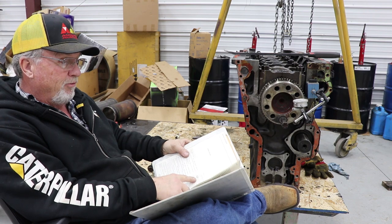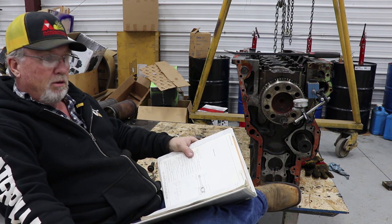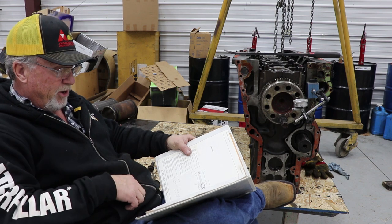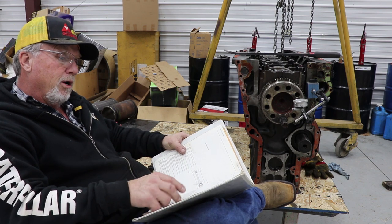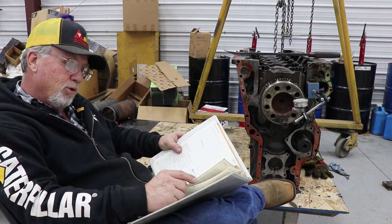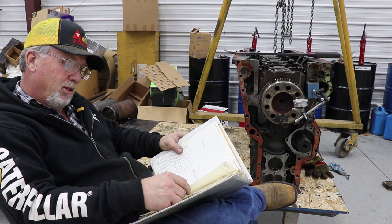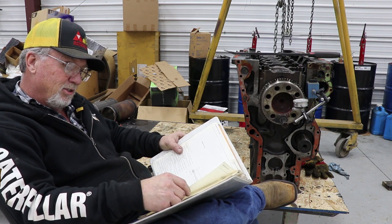The 1693 rod, center to center, is 11.125 inches. A 3406 rod is 10.300 center to center. Maximum crankshaft end play new: six thousandths to eighteen thousandths. So we're good there. Maximum permissible end play for the crankshaft: 35 thousandths.